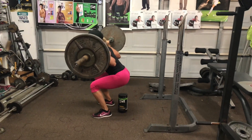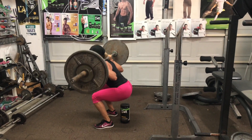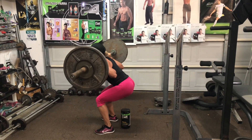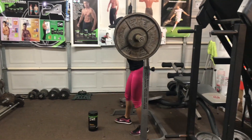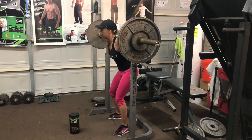¿Cómo no va a trabajar piernas y pompas? Rompe un poquito las fibras musculares y cuando toma el licuado multivitamínico con todas las proteínas y aminoácidos, los músculos comen, se reparan y el tejido se hace un poquito más fuerte, más grande.